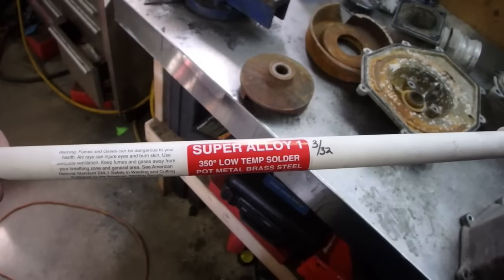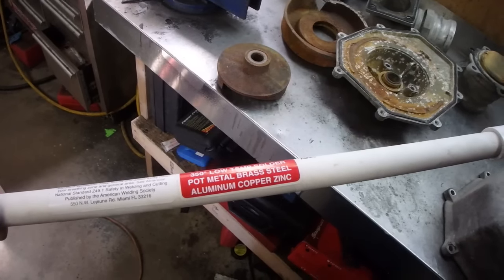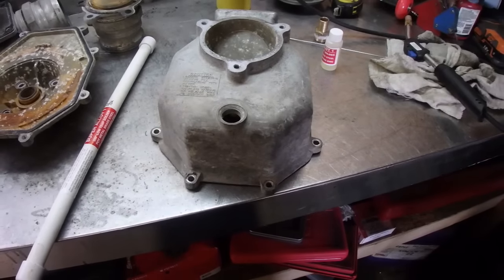Remember when I had bought the aluminum radiator for the Jeep and it leaked? Then I bought that stuff to try to fix it but I didn't get it to work because the aluminum is so thin it just melted. I'm gonna try it again on this — this is the Super Alloy 350 low-temperature solder for pot metal, brass, steel, aluminum, copper, zinc. So what I'm gonna do is clean this up and see if we can weld it.